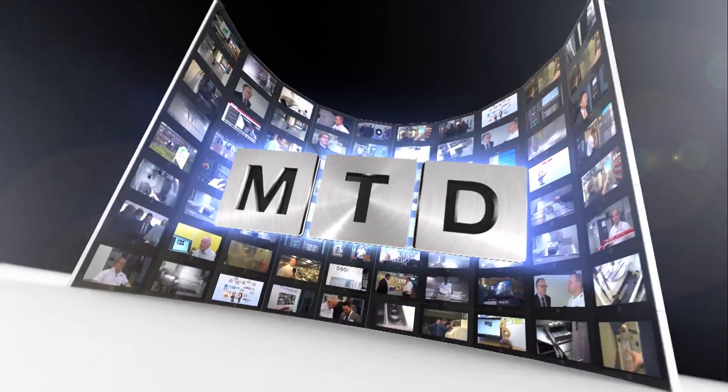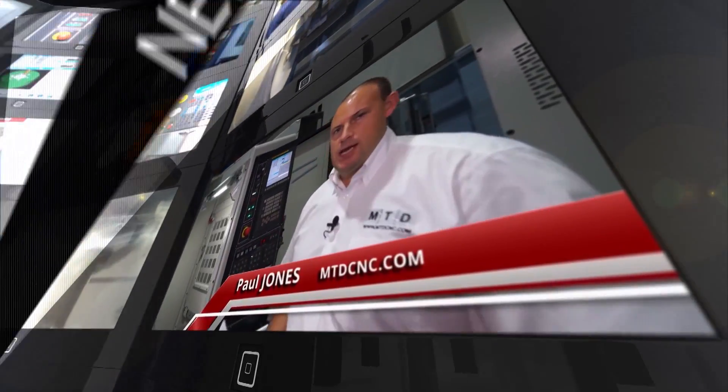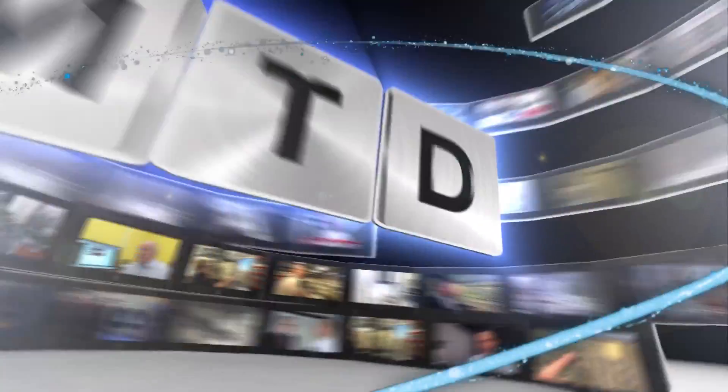I'm at the Engineering Technology Group's impressive facility here in Soudham. I've come to talk to Steve Brown about Nakamura. MTD-CNC, bringing you the latest engineering news, reviews, events and special offers via video media.